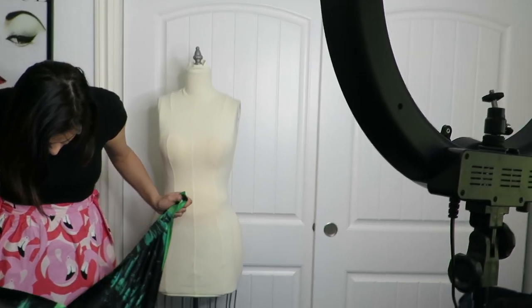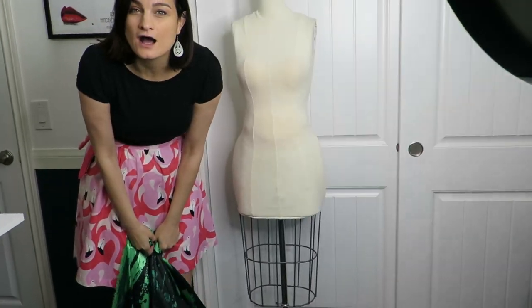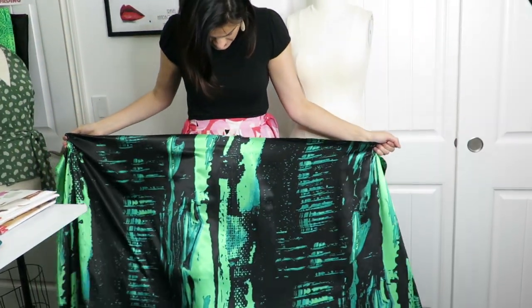She kept saying it was ripping down the middle - but it turned out she had just opened the fabric fold, not actually ripped it. We had quite an outburst about that in the store.